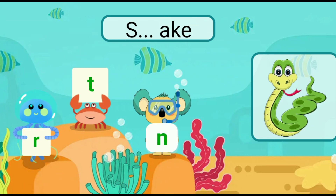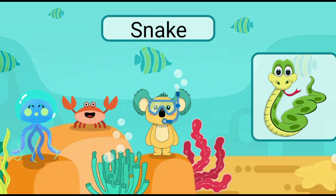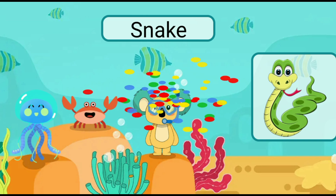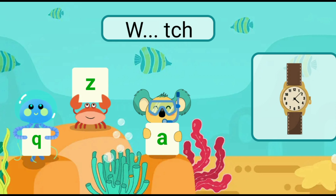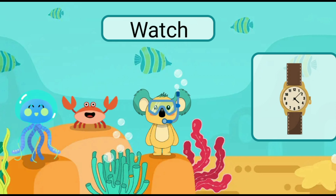Fill in the blank with the correct letter. Snake. Fill in the blank with the correct letter. Watch.